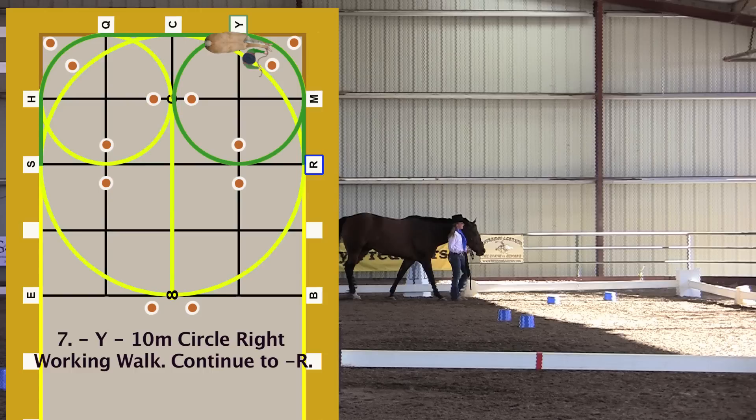10-meter circle right working walk. Continue to R through 10-meter circle markers.